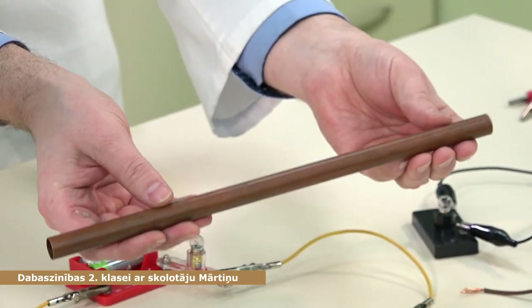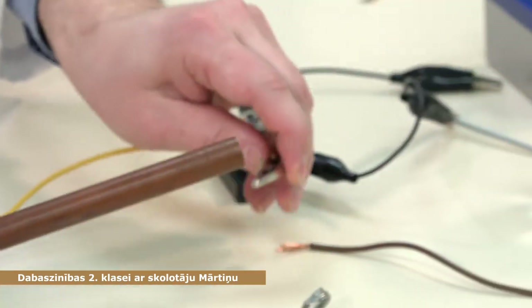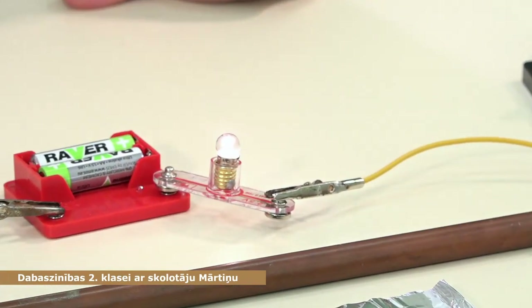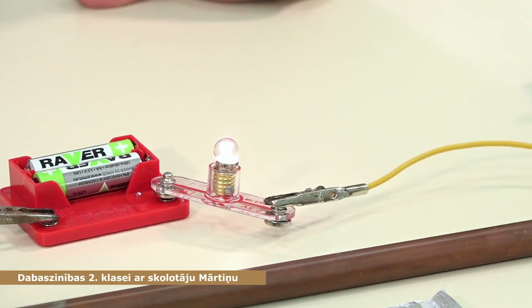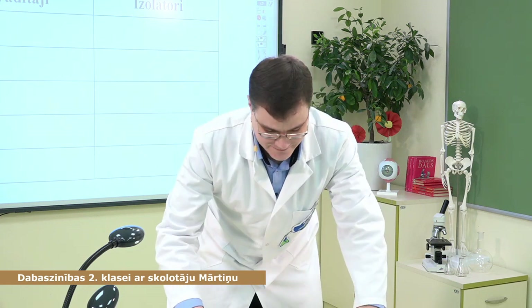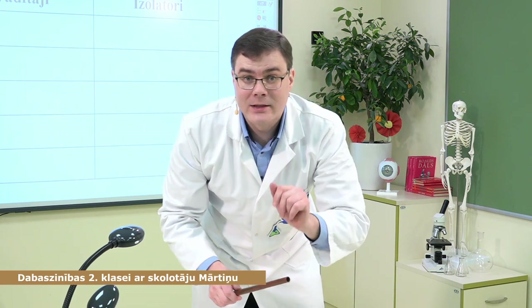Paņemsim vara caurulīti. Pieslēdzam vienā pusē, otrā pusē — tā tad varš vada elektrību. Varš ir vadītājs. Pierakstiet noteikti.